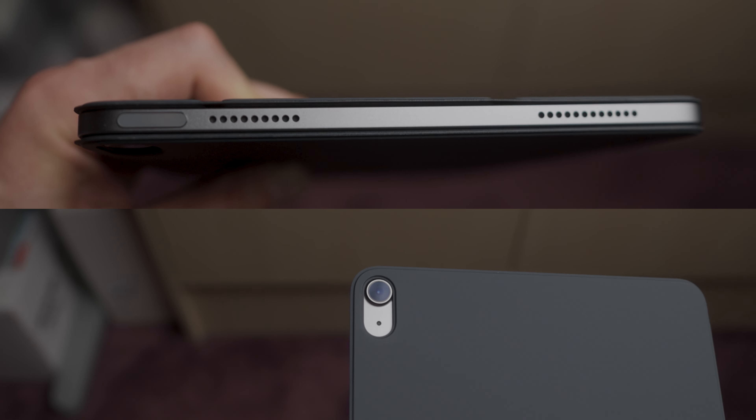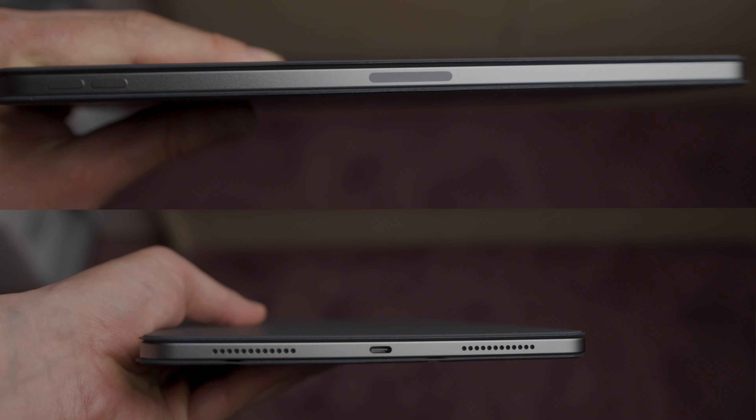The Smart Folio attaches magnetically to the back of the iPad, ensuring a secure fit without adding bulk and keeping the buttons, the ports, and the camera accessible.